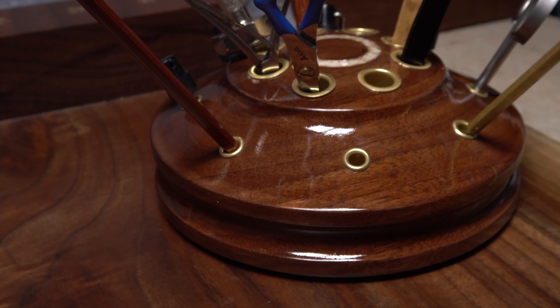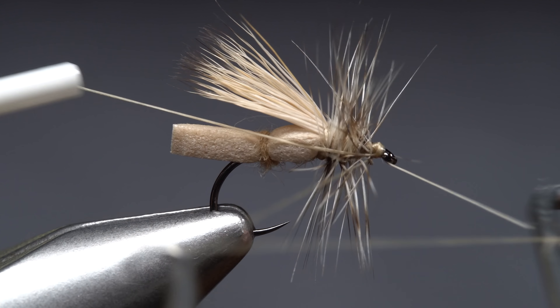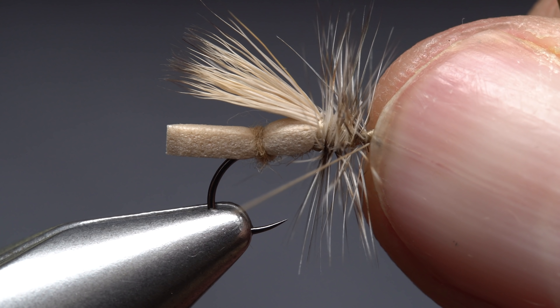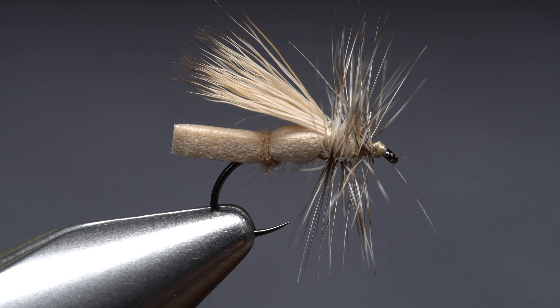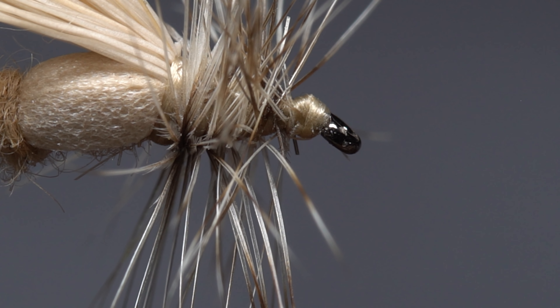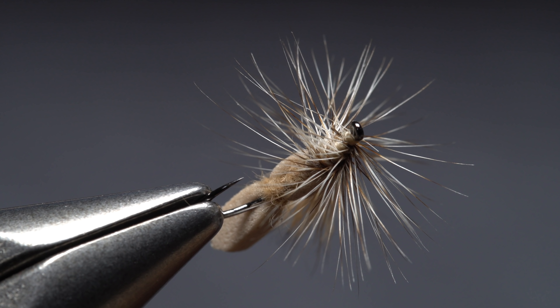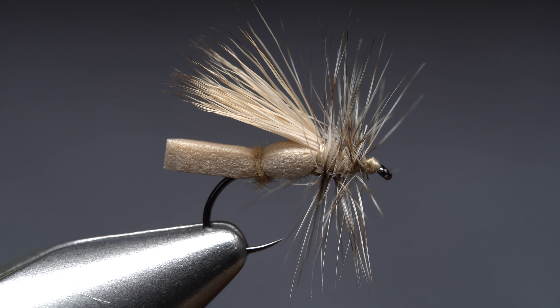Reach for your whip finish tool and use it to do a five or six turn whip finish, doing your best not to trap hackle fibers in the process. With the wraps complete, seat the knot well and snip your tying thread free. I know that one fiber below the hook eye is driving you nuts — me too, so I'll carefully snip it off. And that's my Pewterbah caddis variant. I think the dubbed underbody actually adds something to the look of the fly, and it also eliminates the need for super glue when attaching the foam to the back end of the hook.